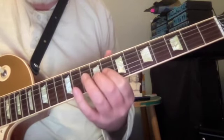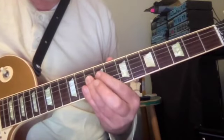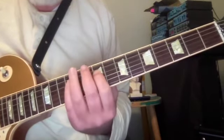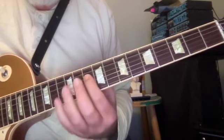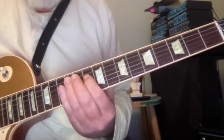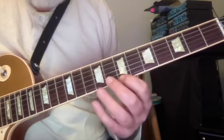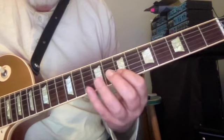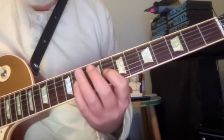Now we're going to go down a third — switch strings, bring in our first finger, up a minor third. Then we go down a third from C. So from here, pitch names: B, G, F sharp, A. G, E, D sharp, F sharp.